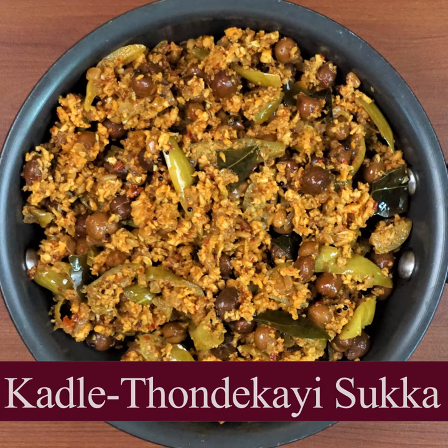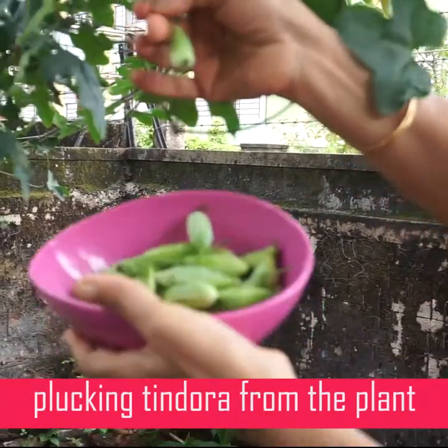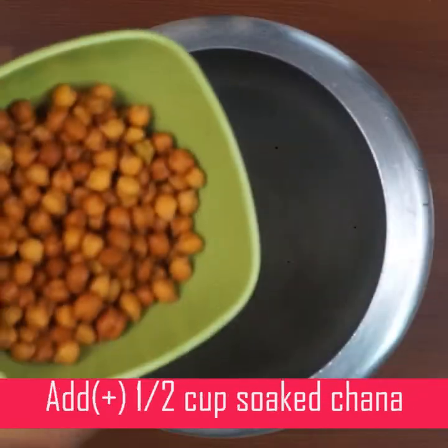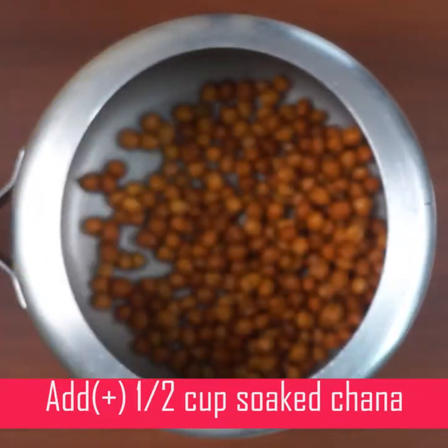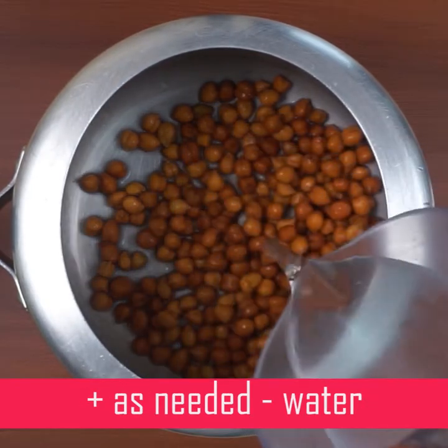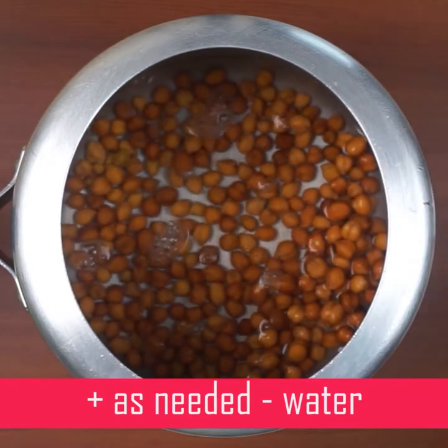Today I am going to make brown cutlets. I am going to show you how to prepare these cutlets step by step.